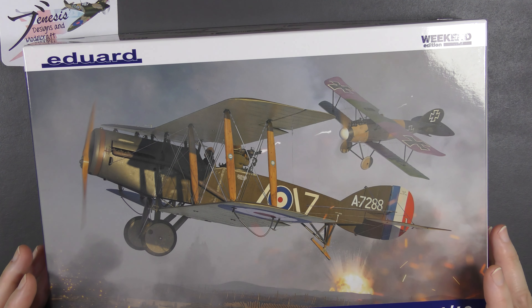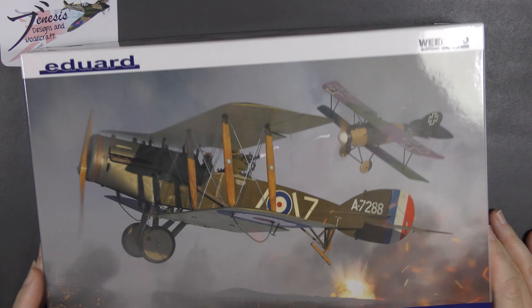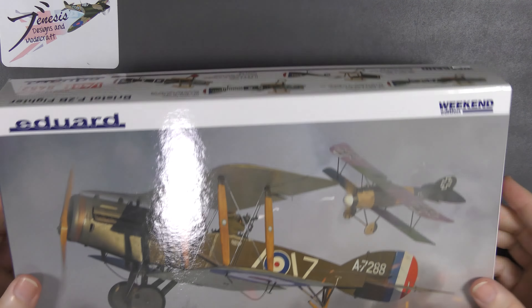Eduard are, in my opinion, absolutely smashing it out of the park with value on Weekend Editions. This one can be had from Vince for 16 pounds, which in today's market is just extraordinary. Anyway, let's see what we get — Weekend Edition, thus slightly simplified. Let's grab everything out of the box.